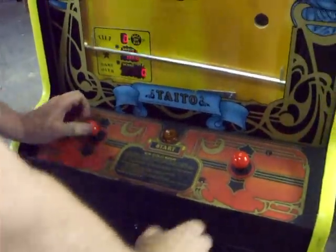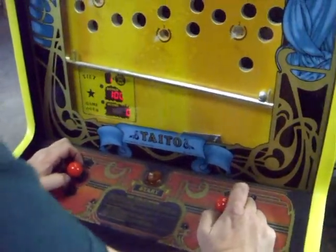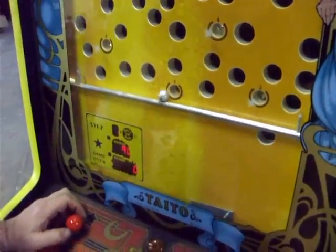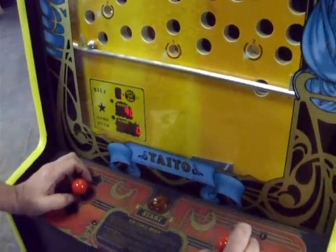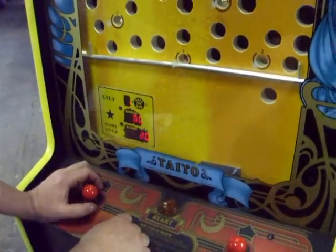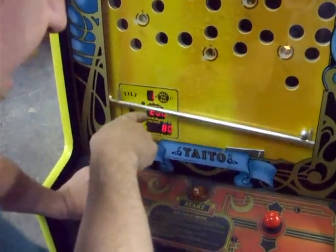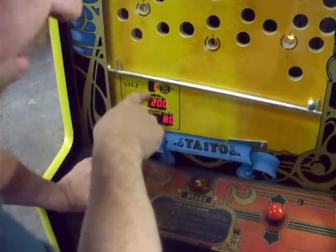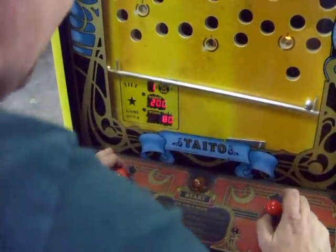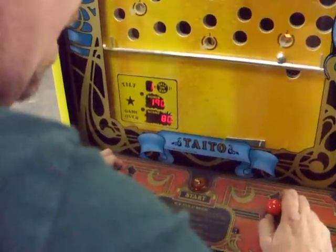Hit the start button. It plays 99 Bottles of Beer on the Wall, appropriately. Using these joysticks — which oddly enough are the exact same joysticks on a Williams Defender — we get the ball in the first hole. Notice down here, I got 80 points and I have a 200 bonus. That will start counting down as soon as the music stops. Now it's going to start counting down from 200 down to 190.